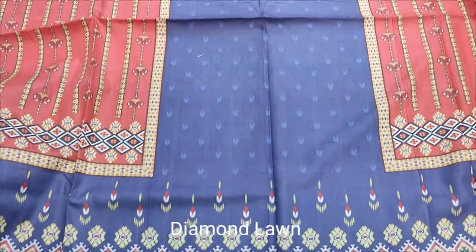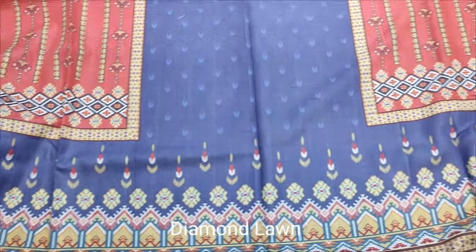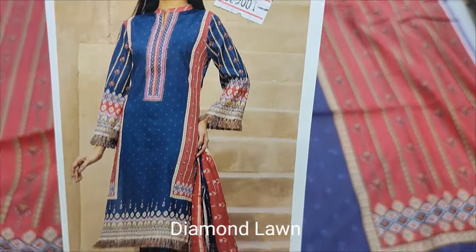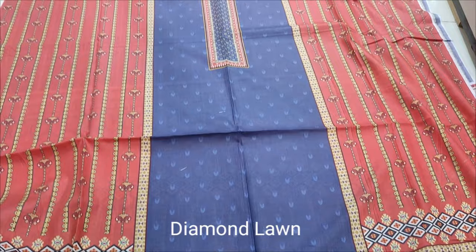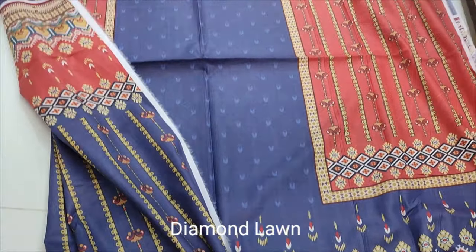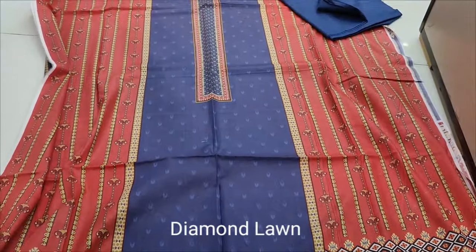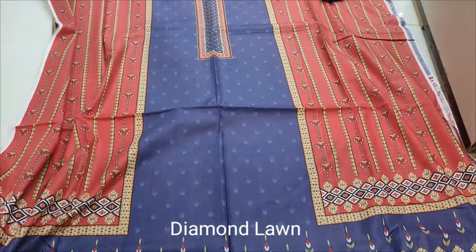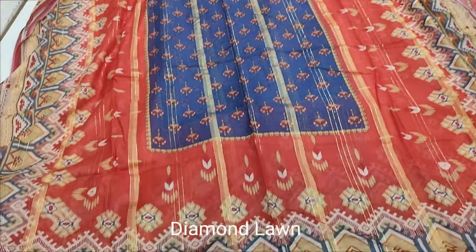Diamond Lone, this is the design. Check up color combination. This is the design, Summer Lone Collection, Printed Collection. Diamond Lone.